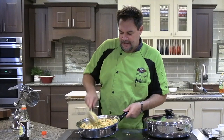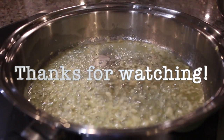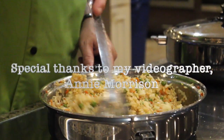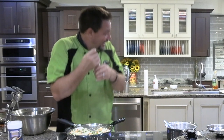Perfect fried rice — enjoy! How are we doing? Good. It's always my favorite fried rice. Grazie.